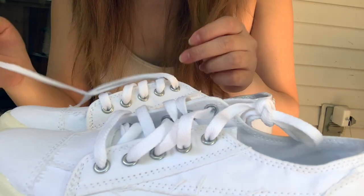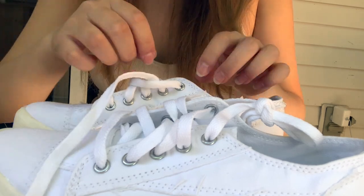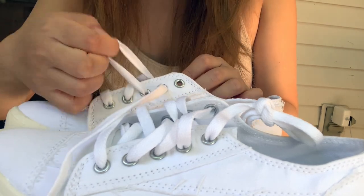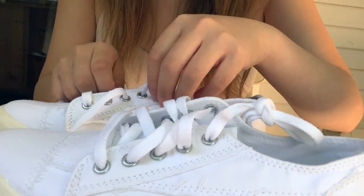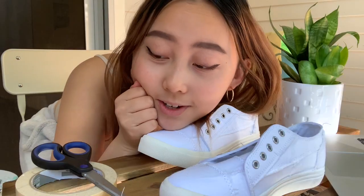First thing I'm gonna do is take off the shoelaces, as I don't want to get paint on them — I'm planning on keeping them white. Now I'm gonna start taping up the soles and everywhere else where I'm not painting, and I'm gonna be looking at the reference I made from before.